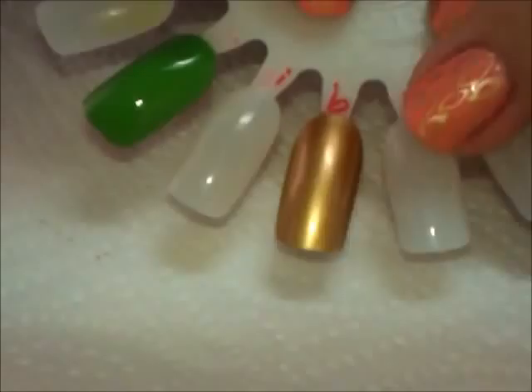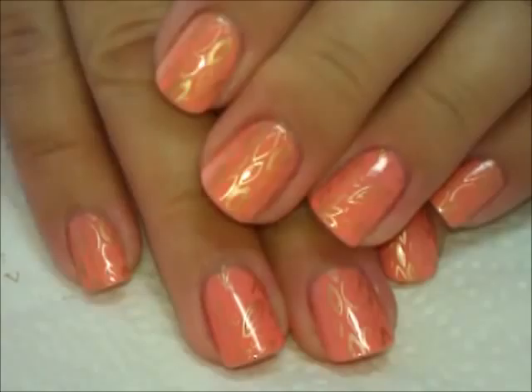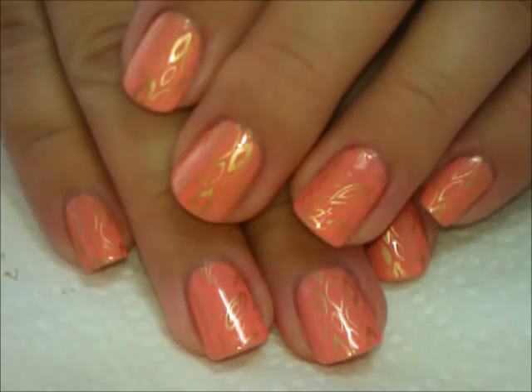It looks even more gold on the nail than it does even in the bottle, so it's a beautiful gold just even for wearing on your nails as a base color. But that's it — here is the manicure. I hope you guys like it; it's really easy and very subtle. I know a lot of you like the bolder looks, but this one works when you're going for something more natural. Definitely get your hands on that gold if you can, because I'm completely sold. Thanks for watching, see you next time, bye!